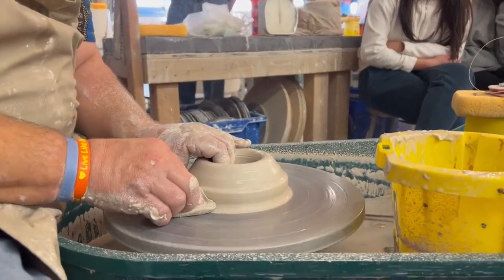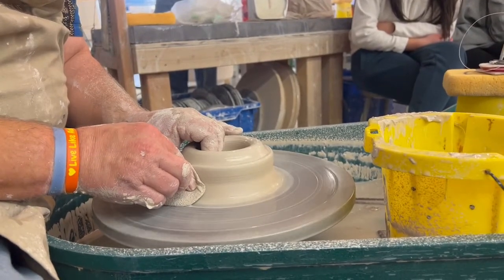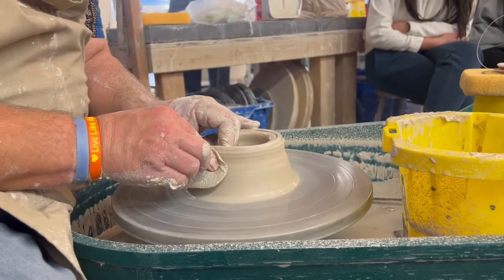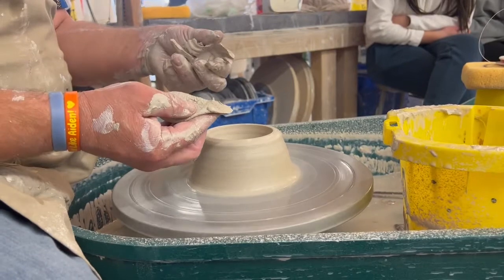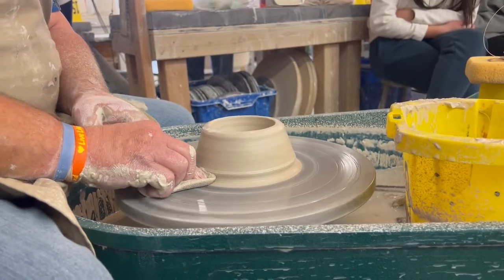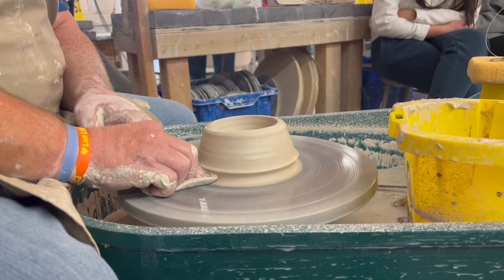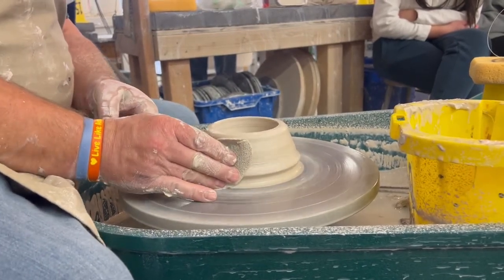So somewhere between a sixteenth of an inch and an eighth of an inch — I'm pinching and I'm lifting as I do that. You'll notice that some of the clay rips off when you do that. That's because when you made the groove, the clay you pushed off the wheelhead is really not stuck to it — it's just sitting there on the surface. So that was step three.